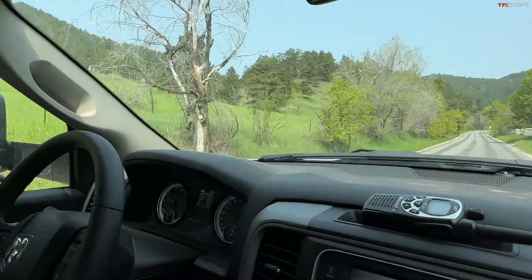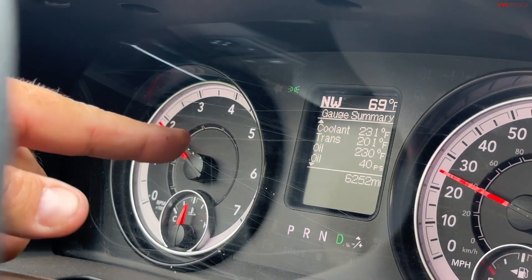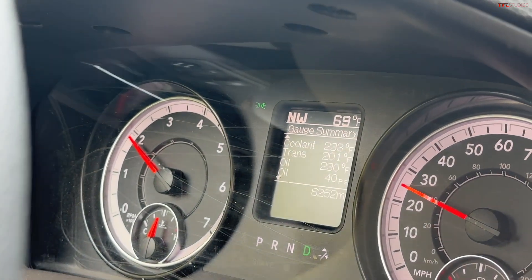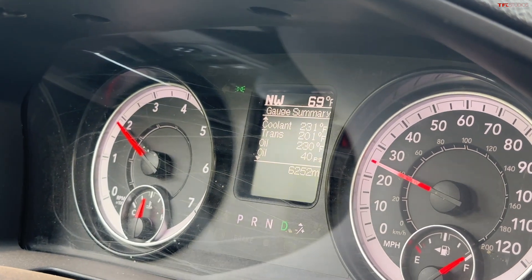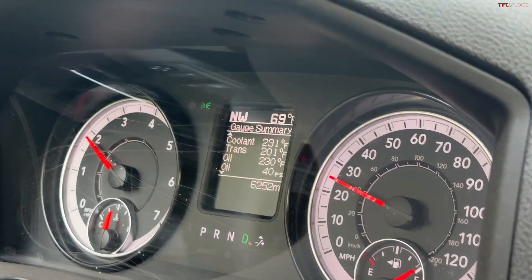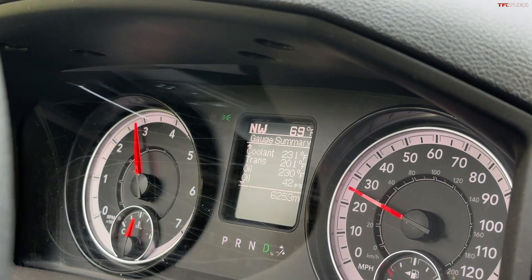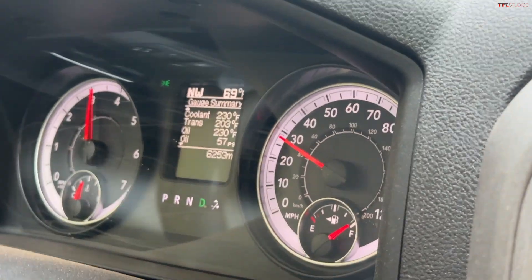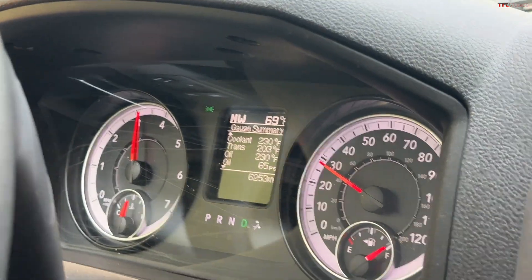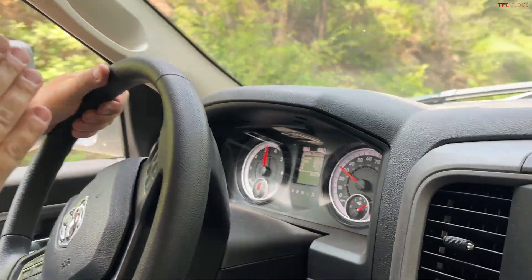The coolant temp is starting at about 233. Trans temp starts at 201. Oil temp at 230. And PSI is right there. As I accelerate — and this is about a 10-mile climb — this is brutal. There's not a lot of air going across the radiators and the coolers. We're towing up a mountain, then the pavement will turn to dirt, and bad things could happen.